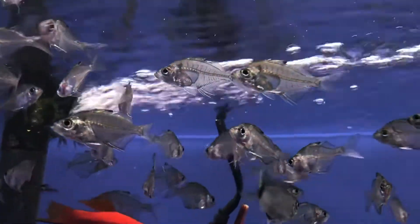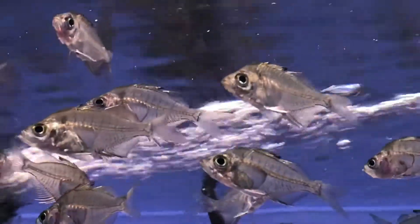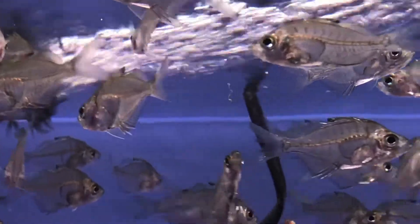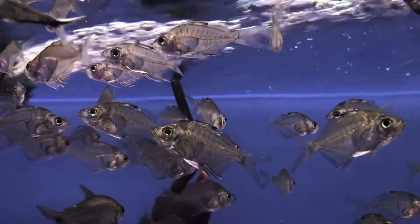They do best in a planted tank and look their best in a large school. They school very well and very tightly, so that's really nice in a big group. I would really consider a minimum of about 5 to 6 specimens, and ideally over 10.